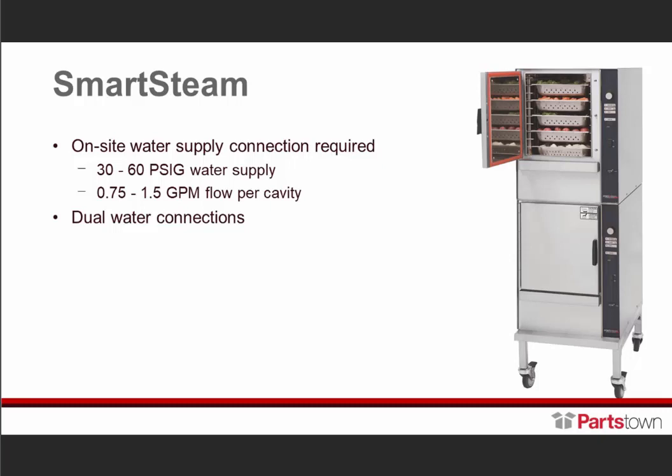This is our Smart Steam — our most versatile and most popular steamer. It's a boilerless connected steamer, which means it has a water reservoir like the Vortex, but it does have a steam lid. It's boilerless and connected, meaning it has a water line and a drain line. The Smart Steams also have dual water connections — one for treated water through the treatment system, whether a cartridge filter or RO system, and the other for untreated water used for the condensate spray, to extend the life of the water treatment system.